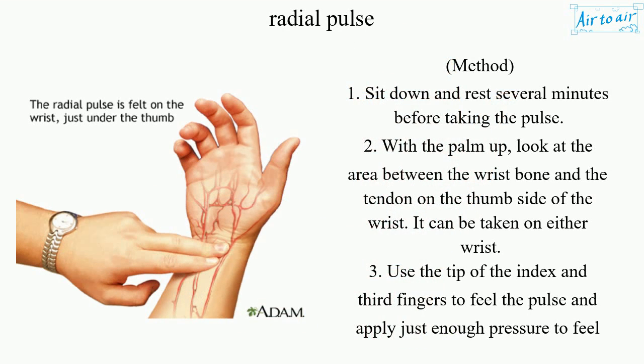Method 1. Sit down and rest several minutes before taking the pulse. With the palm up, look at the area between the wrist bone and the tendon on the thumb side of the wrist. It can be taken on either wrist.